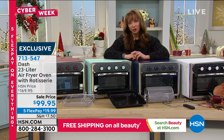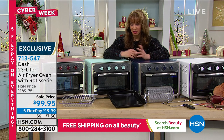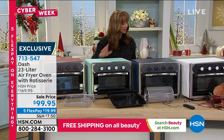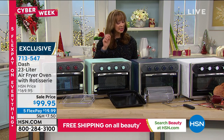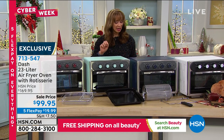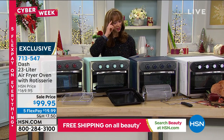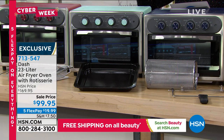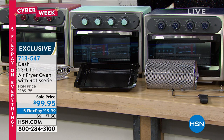It's unbelievable to me. It cooks fast. It's a larger capacity. Let me just read the dimensions for you: 19 and a half by 17 and a half by 17 and a half inches.